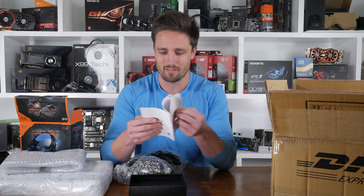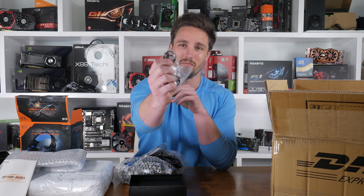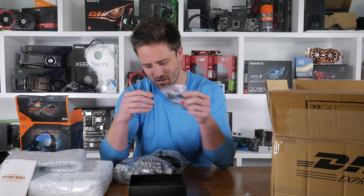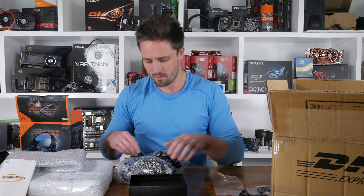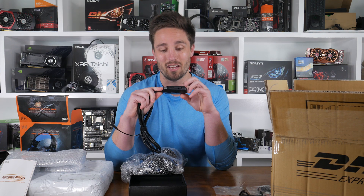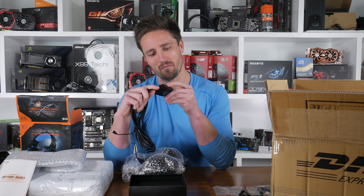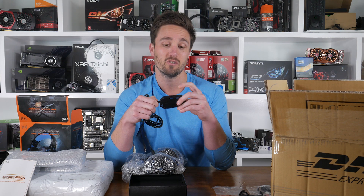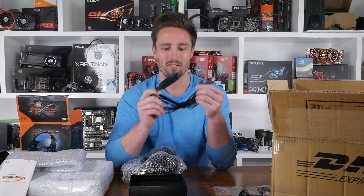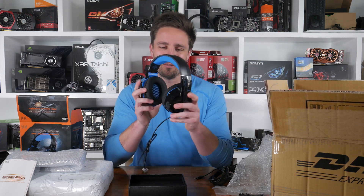We've got some instructions, an adapter for a tiny little connector, piggybackable RCAs, an extension three-and-a-half mil cable, and a big adapter so you can use it with an Xbox or PlayStation. You flick a switch to switch between them, switch the mic on and off, and change the volume on the microphone and speakers. It's got both USB and three-and-a-half mil. They're pretty light, pretty big and chunky, no swivel — they look comfy.